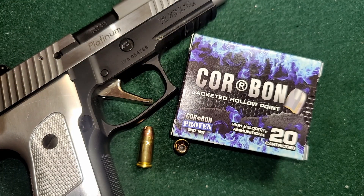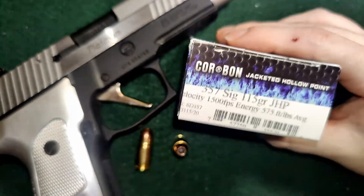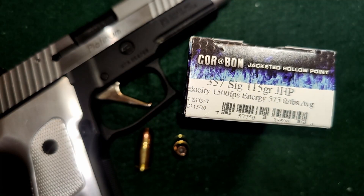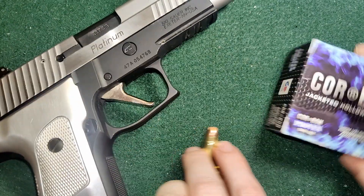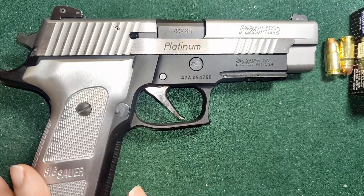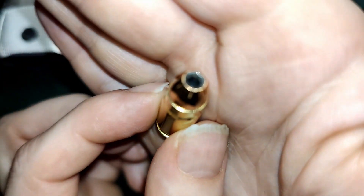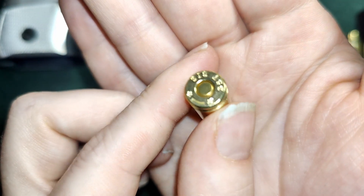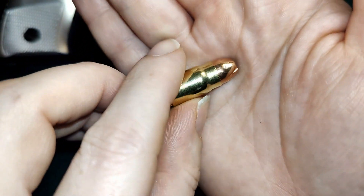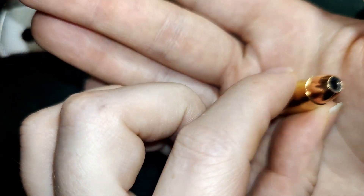Today we have another Corban for .357 Sig. This one is 115 grain. It says it has a velocity of 1500 and the energy 575. We are using my P226 Elite — it's got a four and a half inch barrel on it. This is what these guys look like. Similar to the other ones, this is the Starline Brass. They're pretty much just your everyday jack-of-all-trades hollow points, I would say.